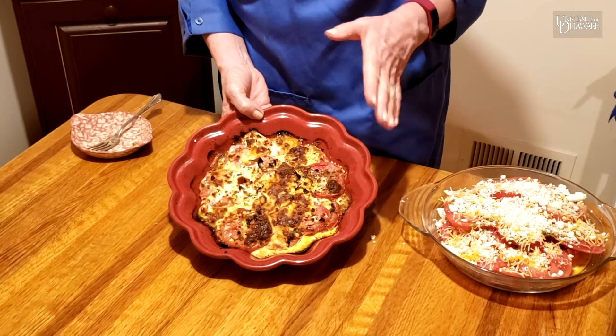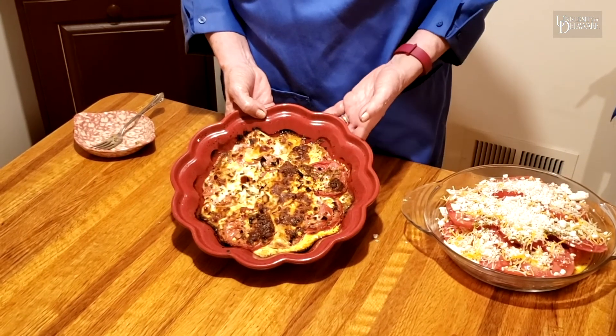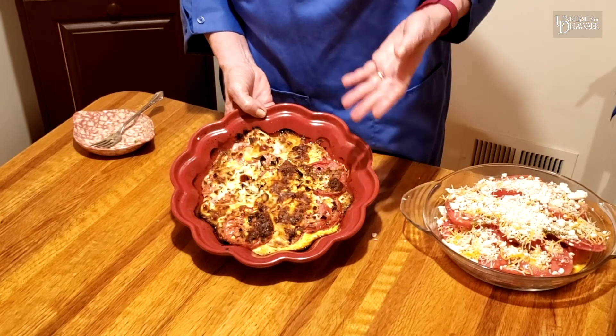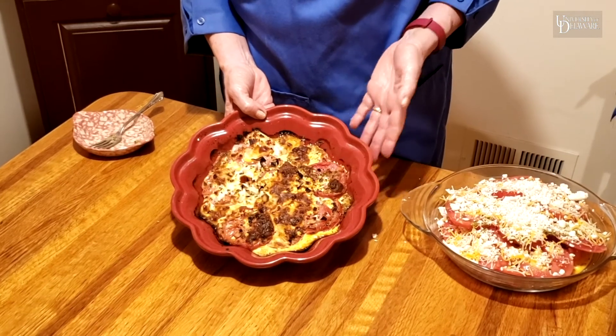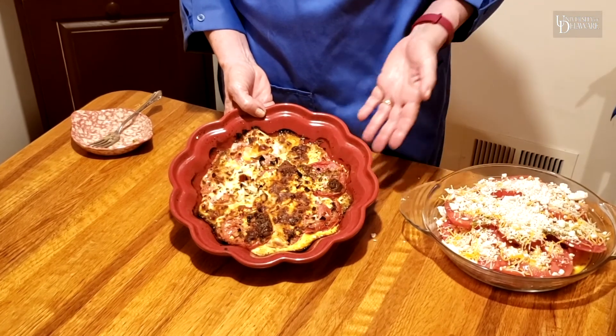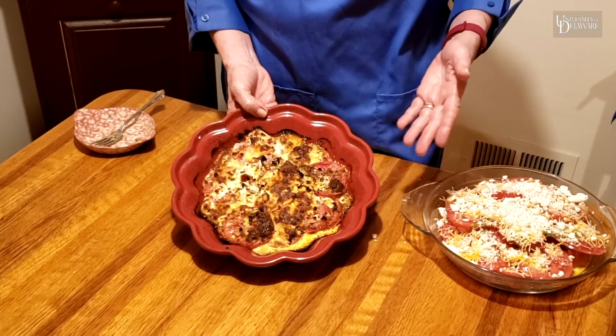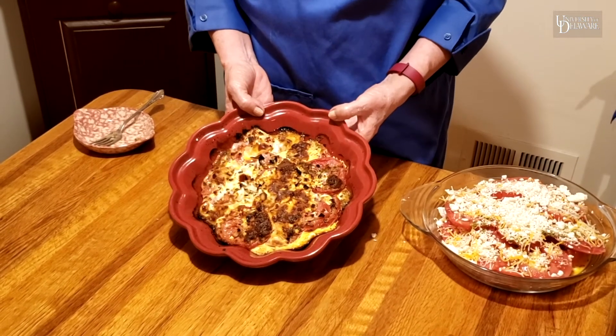So I hope you take me up on trying this easy tomato recipe to use your bounty of tomatoes this summer. This recipe can be found on our website at extension.udel.edu. Just click on the nutrition, food safety and health tab, scroll down a little further, and you'll see healthy recipes for you and your family.